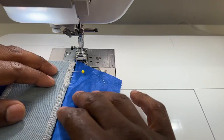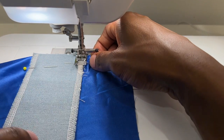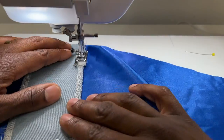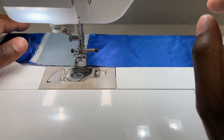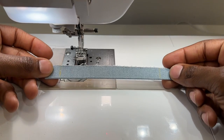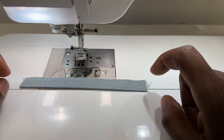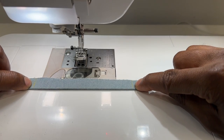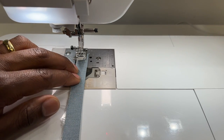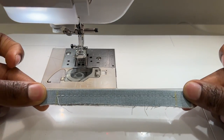Now with our back pocket facing we're just going to stitch the top and the bottom, backstitching at the beginning and also at the end. Last but not least, we're going to take our welt that we folded in half wrong sides facing and stitch a quarter inch away from the folded edge — this is going to be a basting stitch. It should look just like this.